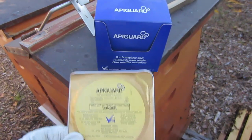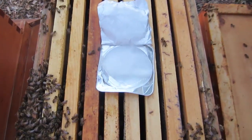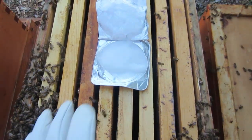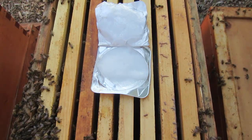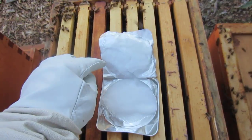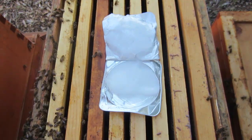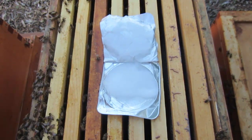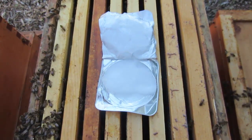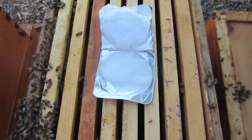Here's the Apigard. I'm going to place this between the bottom brood box and the honey super because that's where the majority of the bees are going to be and they'll be able to get access to it. I want to make sure it's flat enough so they can get access to the sides. I've left the lid on here because there is some Apigard on it. Directions say to use it below 109 degrees and above 60 degrees — we're right on with the application here, and of course the bees keep the hive at a constant 92 to 95 degrees anyway.